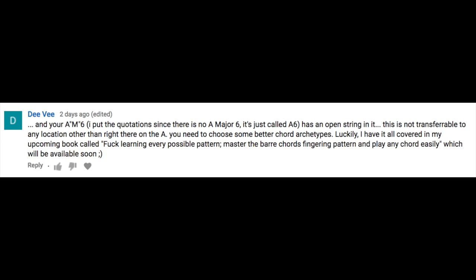And your A Major 6 — in quotes, since there is no A Major 6, it's just called A6 — has an open string in it. That is not transferable to any location other than right there on the A. You need to choose some better chord archetypes. Another one of my favorite things about these salty comments, especially on the older videos, is they'll comment and then respond to their own comment. A lot of times they'll comment and then there'll instantly be a thumbs up — obviously it was them liking their own comment because it's an older video, so they were probably the last person to watch it. That's just par for the salty blues scene — by the way, get your salty blues merch.